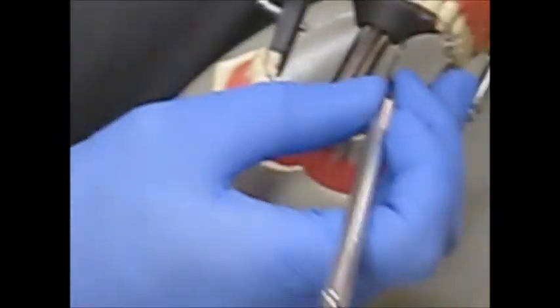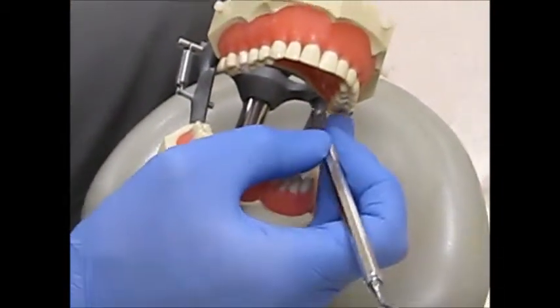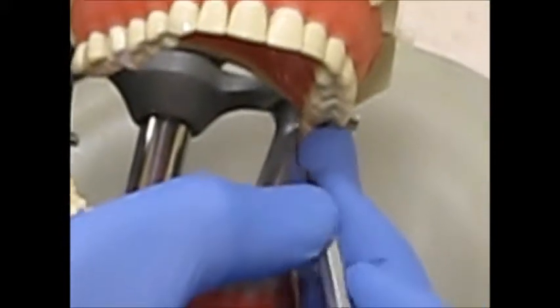To access the maxillary far-left lingual, you can use palm up and be seated at 9 o'clock or towards the front seating zone. Your palm is going to cup under the chin.